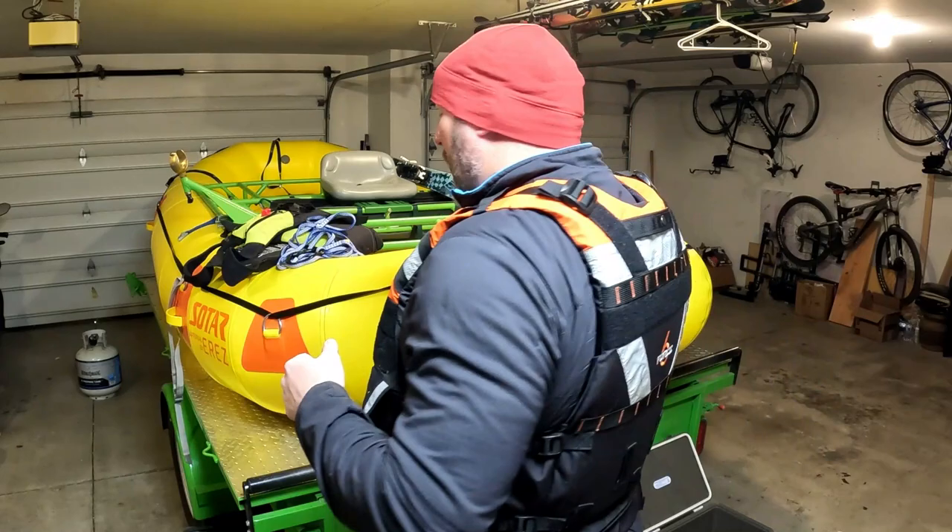Overall, it's not too bulky. Great maneuverability. You can see the back is not super bulky either. A lot of jackets get really big in the chest, so I can move around really well in this one.